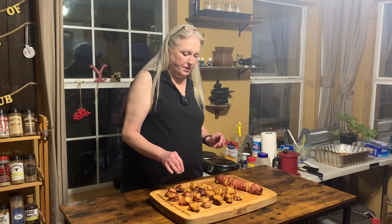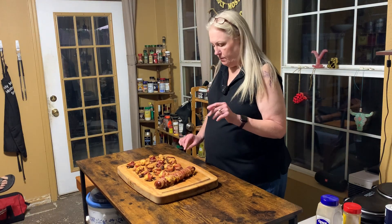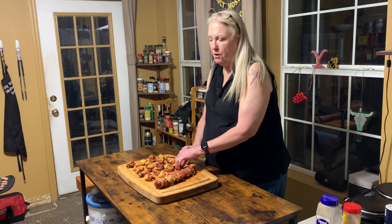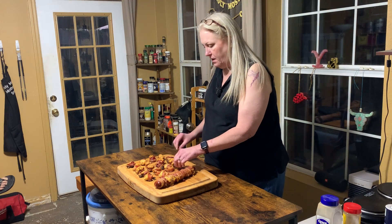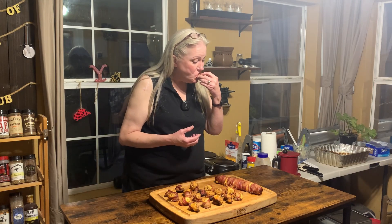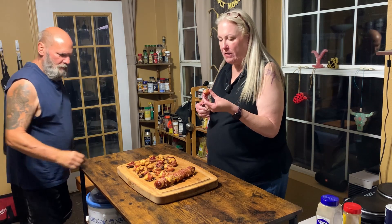The pig shots are off the Traeger and they all turned out pretty good. Again, I think the bacon is better if you chill it really well before. Now we're going to taste them — they've been cooling off for a bit because we didn't want to scald our mouths with the molten lava of cream cheese. That's real good, y'all — I say give it a try!